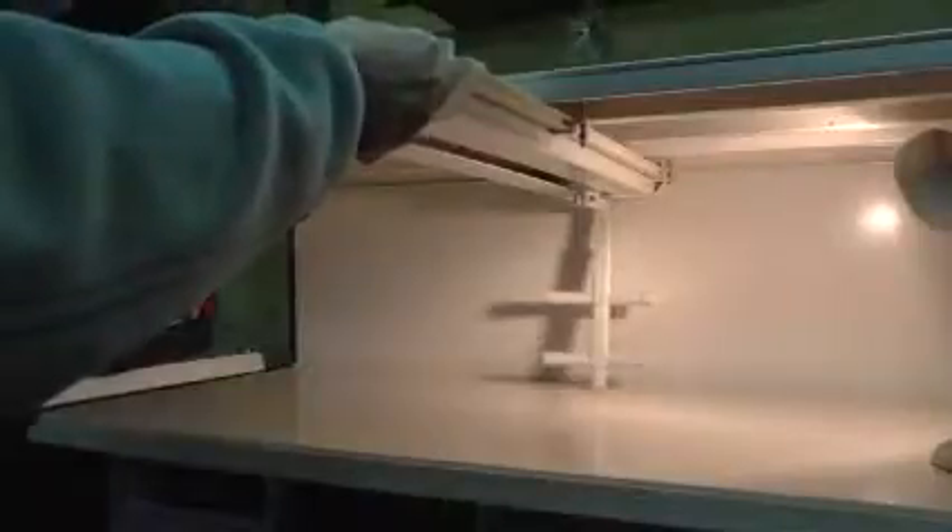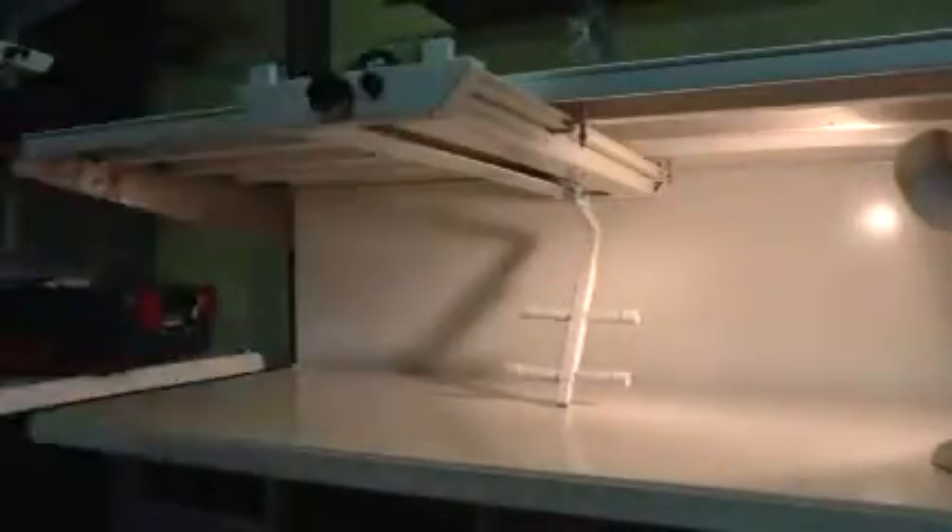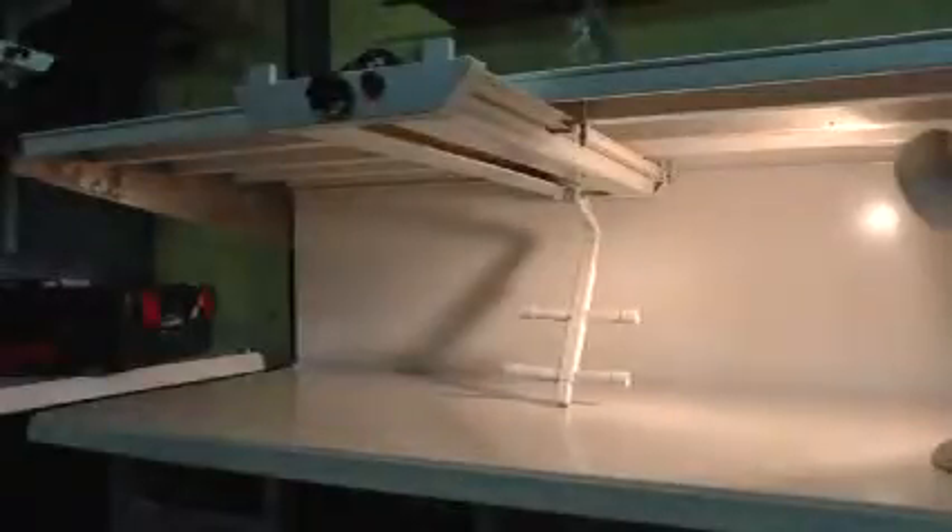We've actually produced an additional safety element which is going to be very quick. So we've got this extra stop that jumps in if it goes too quickly.